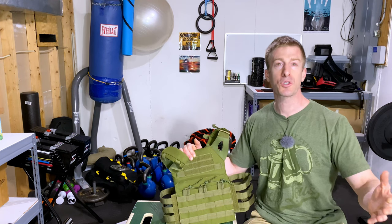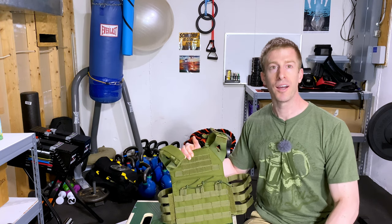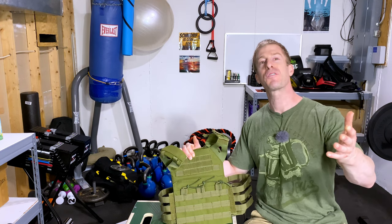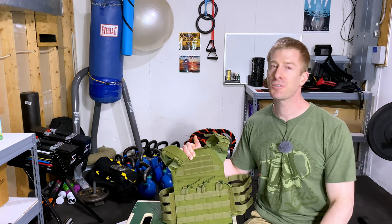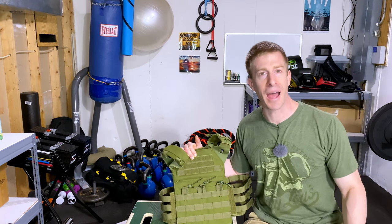If you have any questions regarding this $50 5.11 Tac Tech plate carrier, drop it in the comments below and I'll get it answered as quickly as I can. Hopefully you found this informative, hopefully you found this beneficial, and hopefully you got a good laugh. Give this video a like, hit that subscribe button as usual. Thanks for watching, and don't save anything for the trip back.